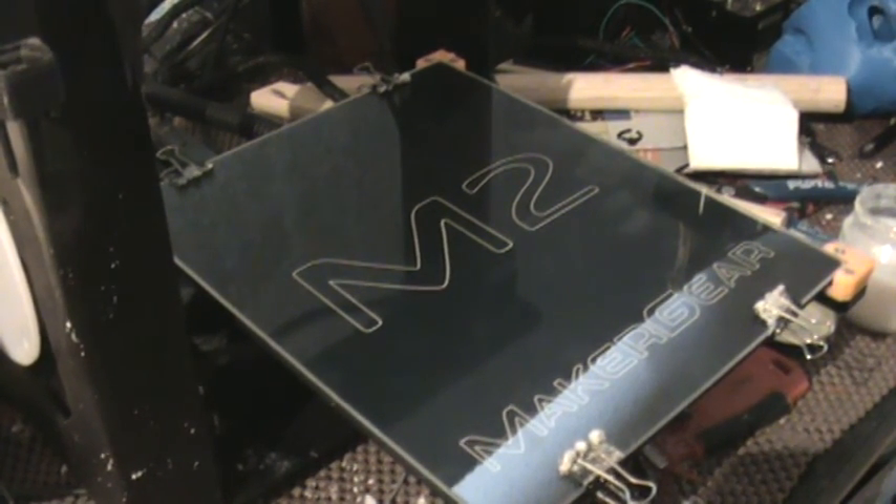I just want to make a quick video here on how I prepare my beds for ABS printing. This has worked perfect for me. I never have any parts lift. They stick right to it, and then once I'm done, the parts almost fall off.